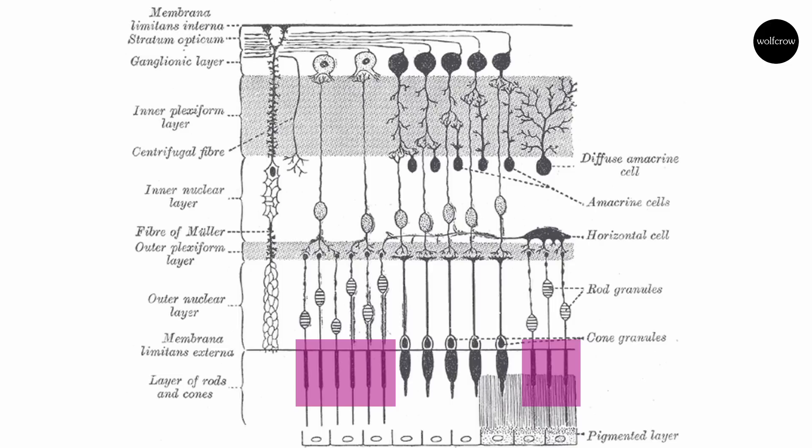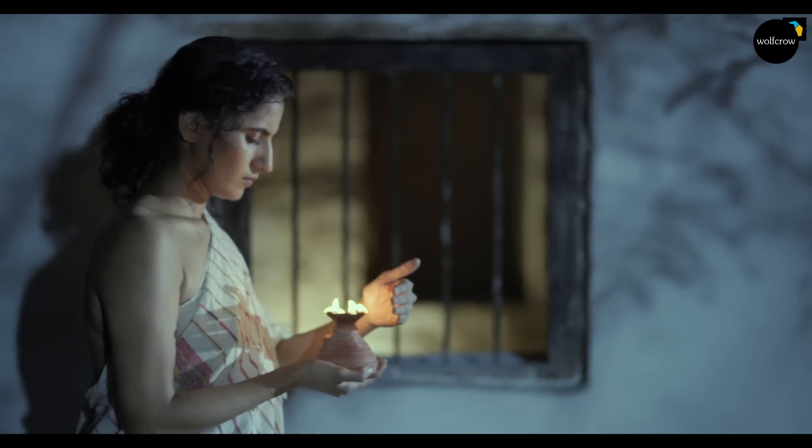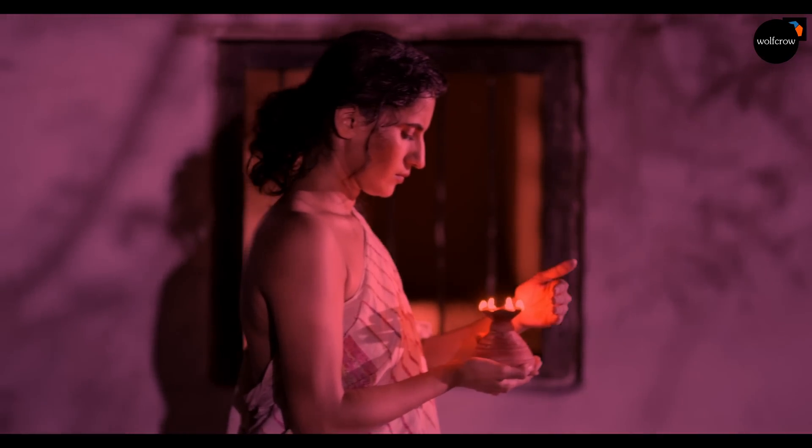Rod cells are sensitive to low light levels. A rod cell is sensitive enough to respond to a single photon of light and is about 100 times more sensitive than cones. Rods are indispensable for night vision and are most sensitive to wavelengths around 498 nanometers — around green-blue, the color of night for most of us. This causes the Purkinje effect, which is the tendency for the human eye to shift towards the blue end of the color spectrum at low illumination levels. This is why we accept blue or green as the light for night automatically, while other colors seem wrong intuitively.